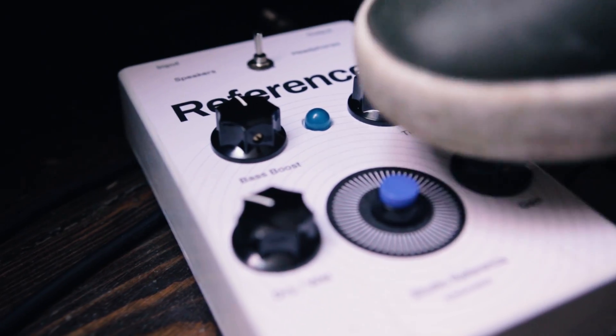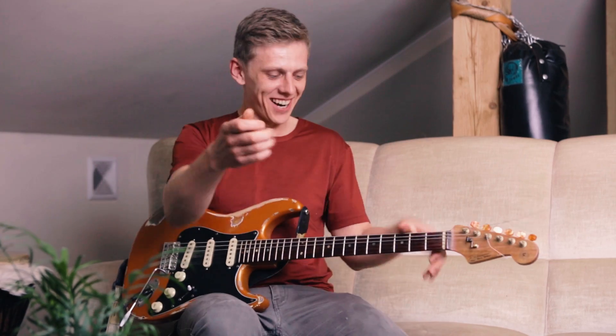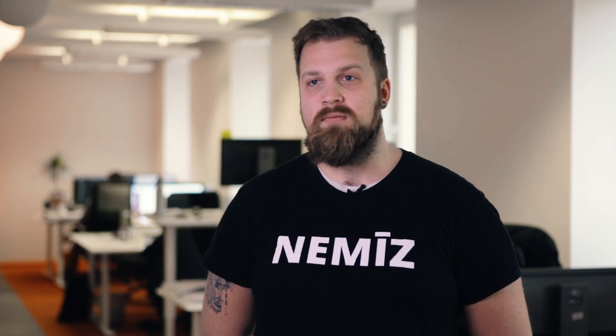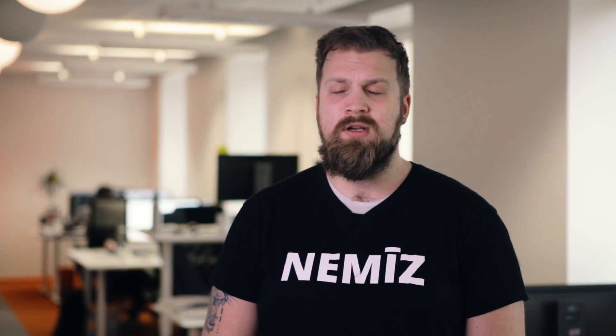Throughout the R&D process of creating this product, we thoroughly tested it with our target audience — the so-called guitarists — and we found a distinct correlation between having no say in the tonal diversity and having increased confidence. Our DSP technologies level the playing field, so the tone you have meticulously created becomes irrelevant.